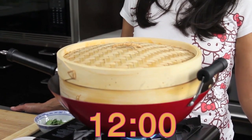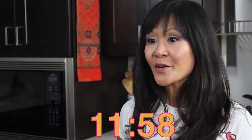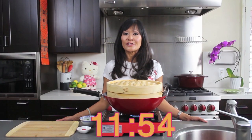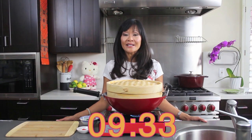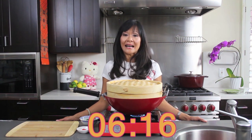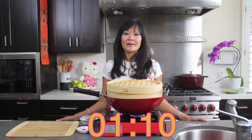Cover it tightly and steam them for about 12 minutes. Now that I have 12 minutes to kill, I could tell you all the reasons I love Hello Kitty. Reason number one: I love Hello Kitty because she's so friendly, so pretty — she has such a beautiful face. She's so kind, she makes me smile. Reason 139: I love Hello Kitty so much because she speaks from the heart, just like dim sum, which literally means 'to touch the heart.'